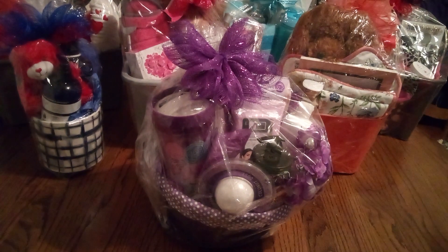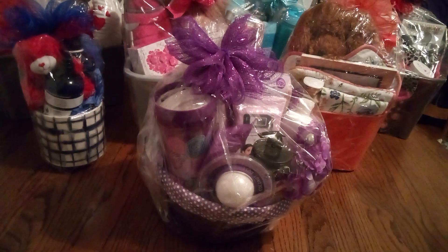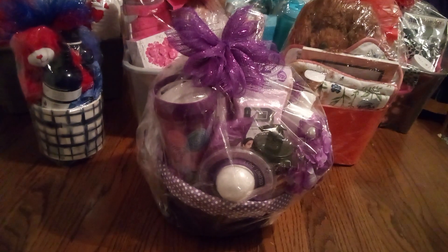Friends to Baskets by Carla. Friends, these are some of my amazing baskets for Mother's Day. I hope you get some ideas.